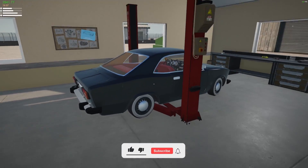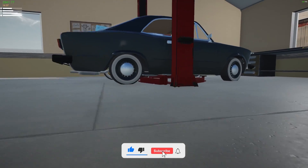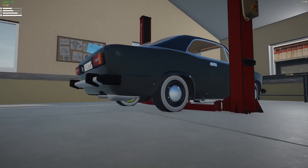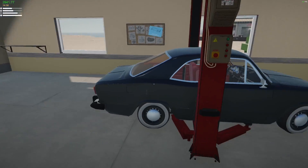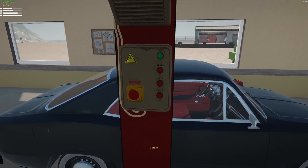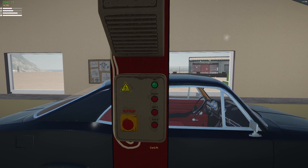My main priority today is to kind of work on the suspension of this car. Got some comments about the suspension maybe being dead in the back. I did take on a couple more jobs, so I'm up to almost $3,000. Let's go ahead and lift it up and see what needs to be worked on.